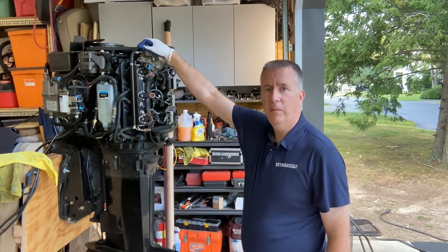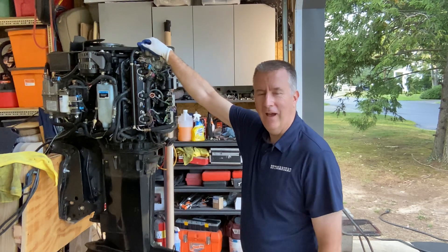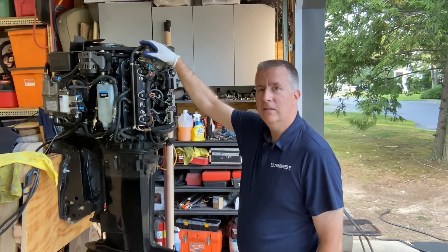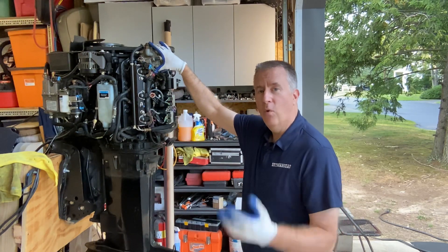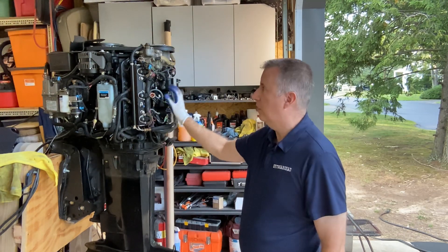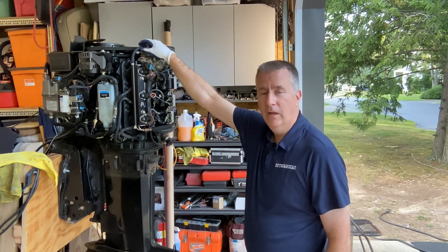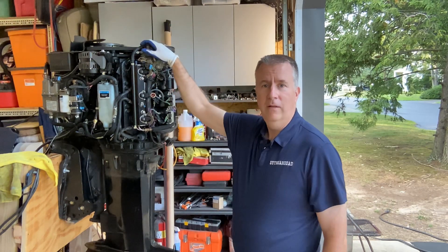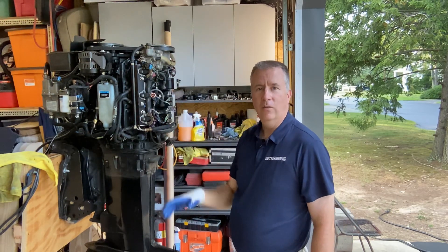Another thing we're going to do is open up this air pump. I've done some research through a buddy of mine that's a Mercury guy, and he said the biggest challenge with these units is no one ever does the maintenance on the air pump — there's an O-ring inside that if you don't replace it, water gets in the air pump and sends water into the engine and ruins it. So we're going to order a kit, open this up, show you how to service that air pump. Sometimes it's a mystery to people. Then we're going to hook up a gauge to it when we get it running and make sure we get the right pressure — it's supposed to be 10% less than our fuel side.